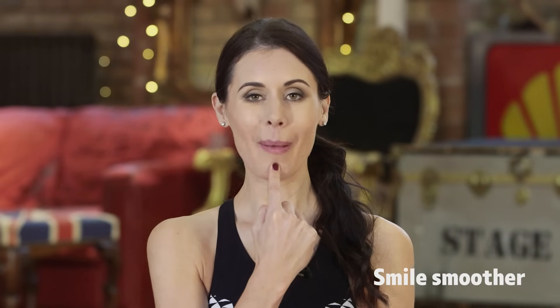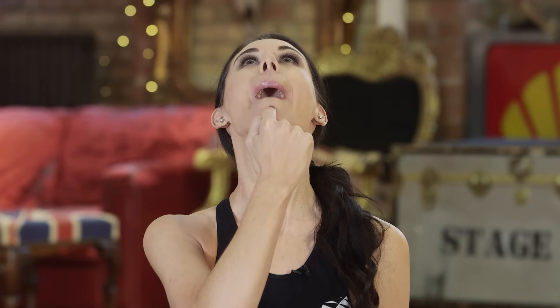Next, you're just going to place an index finger onto the chin area. You're going to make a smile shape and you're going to wrap your lips around your teeth, then start to scoop the jaw backwards. That exercise is not only amazing for lifting and toning the neck area but it's also very good for lifting the cheeks and toning the area around the mouth.